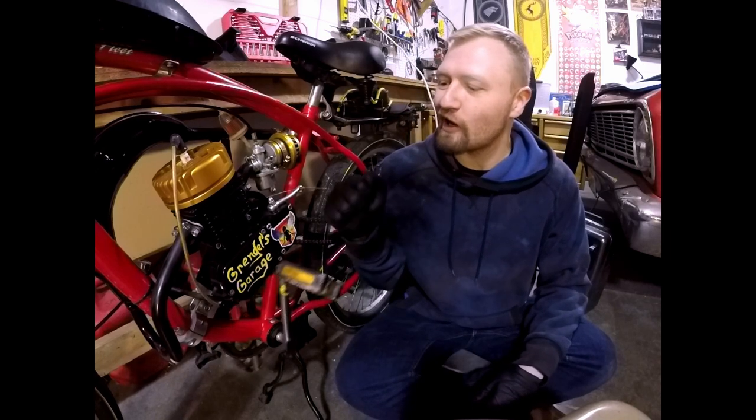What's up everybody? It's your boy James with another episode of Grendel's Garage. On this episode, we're going to go ahead and take off this back wheel. Once the back wheel is off, we're going to remove that 44-tooth sprocket, upgrade to the 36-tooth sprocket, and put the wheel back on and see where it rips.